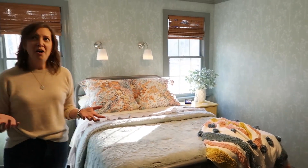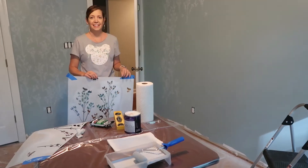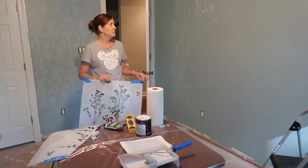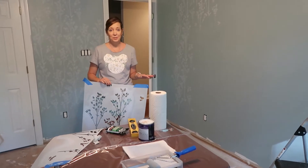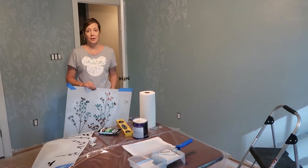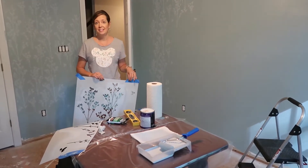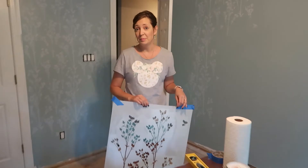Now follow along as I show you exactly how we stenciled these walls. I decided to stencil this room — and I think this is the only part of the project that I had to do all by myself because I guess it's too complicated.